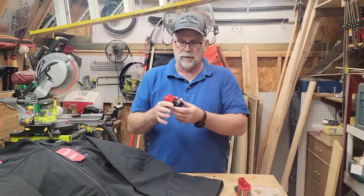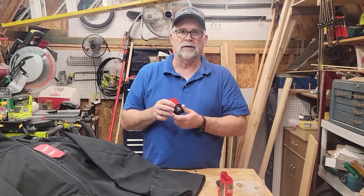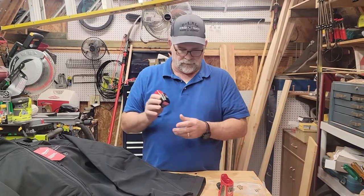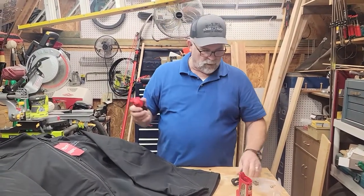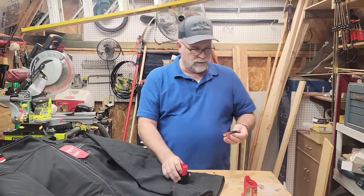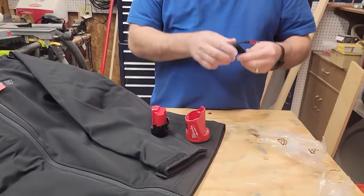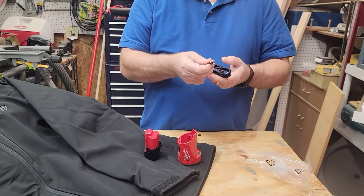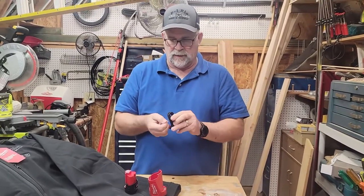The time that these will last: on high they'll last you three hours, medium six hours, and low 12 hours. This jacket and battery system comes with a three-year Milwaukee warranty. This is the actual charger that it comes with. It also comes with the cable, which has a USB standard on one end and a USB-C on the other end.